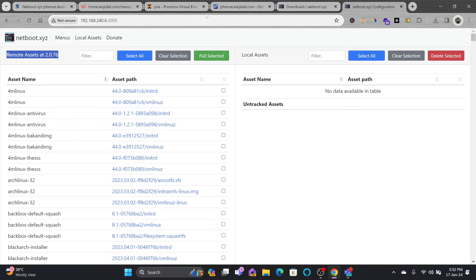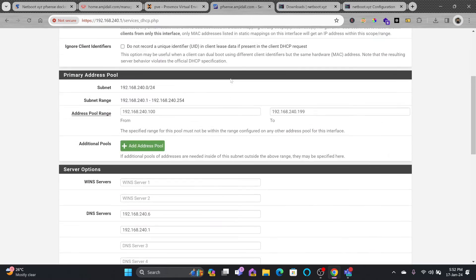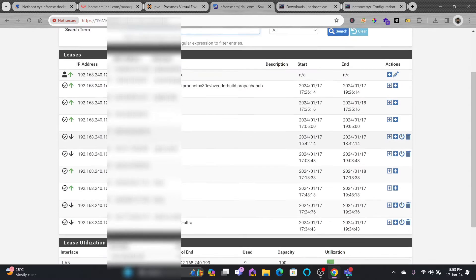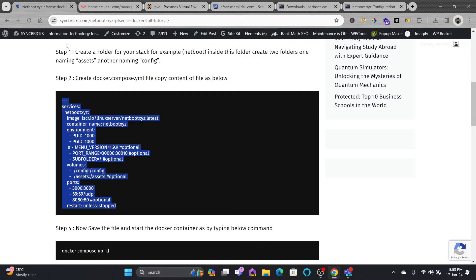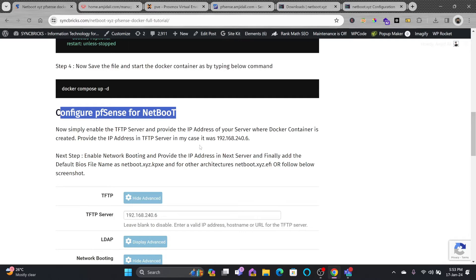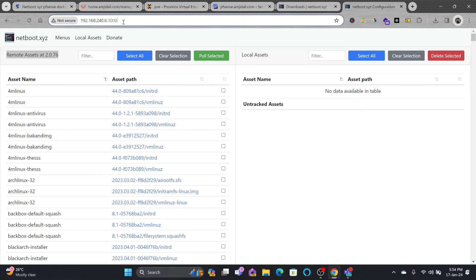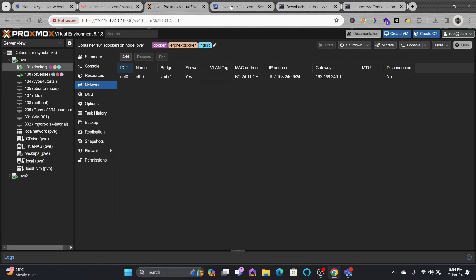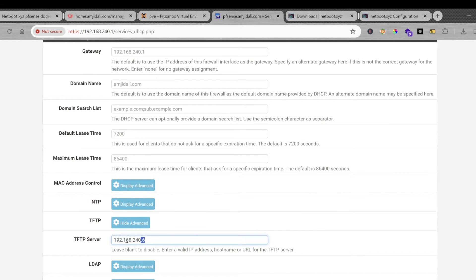Now as I'm using pfSense as a DHCP server, I'll click on Services > DHCP Server. My DHCP server is running and I can see all the existing DHCP leases. Going back to DHCP Server settings, I need to enable netboot here in pfSense. Your TFTP server should be the IP address of your Docker container, which is 192.168.240.6 — the web UI where netboot.xyz is running and where the TFTP server is also hosted.